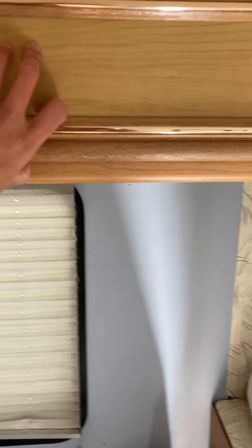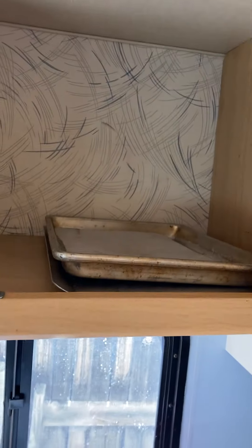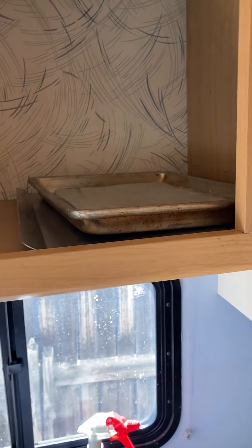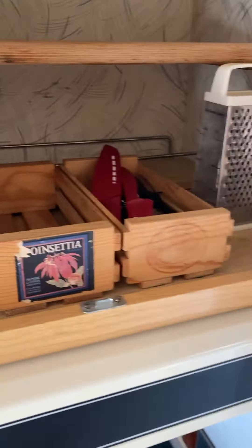Here are the cupboards — this one doesn't stay all the way open, but most of them do, so lots of space above. We just have a few things: this is a cookie sheet that works for the miniature oven, which you're welcome to have, and we put some additional separators in there.